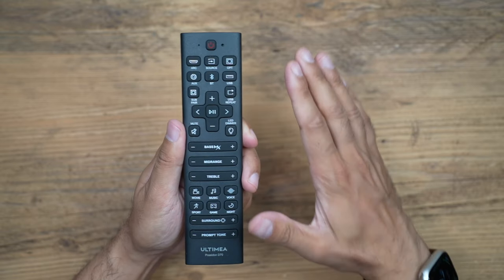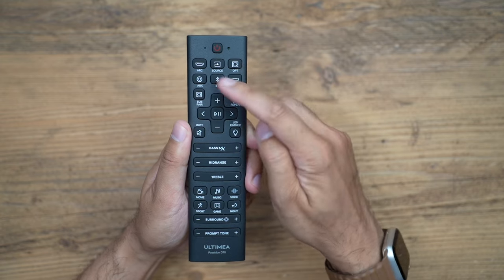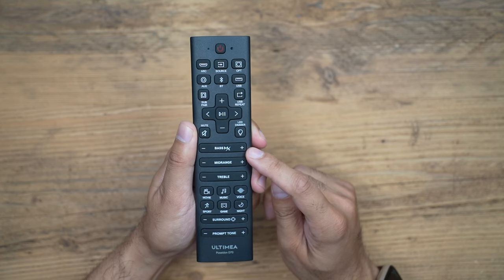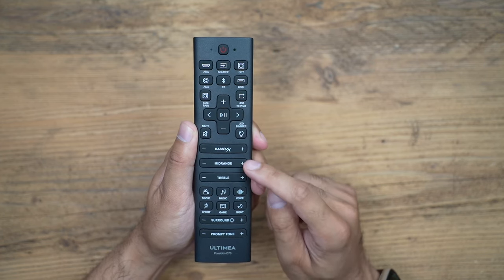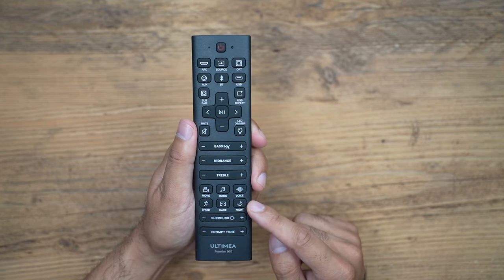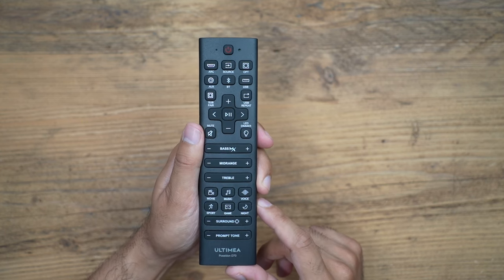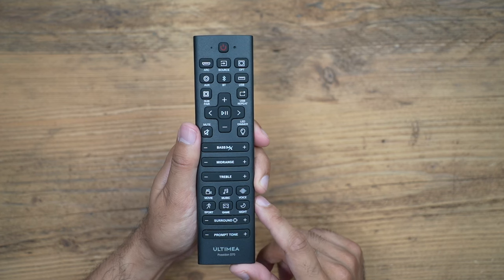The remote control has plenty of buttons and options — all your connectivity options along the top, and controls for the Bass MX technology where you can adjust the bass enhancement manually. You can also change the mid-range and treble, and there are lots of different modes to adjust to the content you're watching. For example, movie mode for films, or game mode — I've tried this with my PlayStation 5 and it really enhances the audio from gameplay.